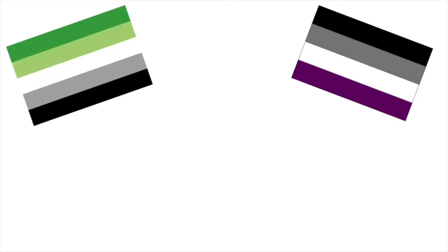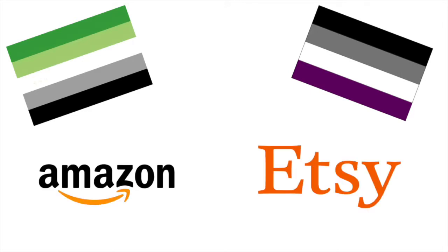In this video I'm gonna go through some of the more common ways to show off your pride, both for closeted and open aros and aces. I've tried to find the products mentioned on Amazon and Etsy, since they are a bit all over the place and cheap worldwide. I will show some of my personal favourites on screen. Note though that I don't have most of these items, so I can't vouch for their quality. Links to the products will be in the description if you want to check them out.